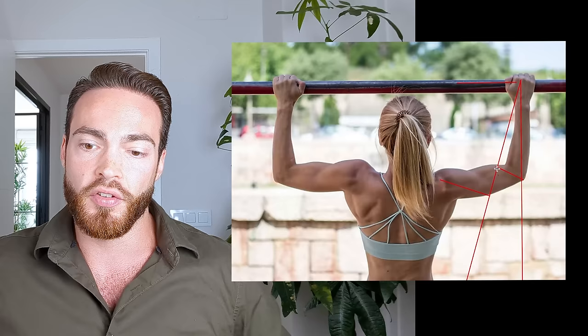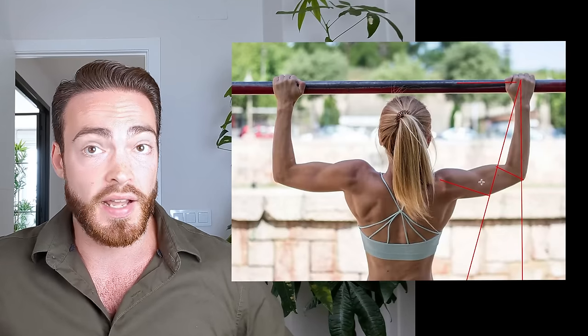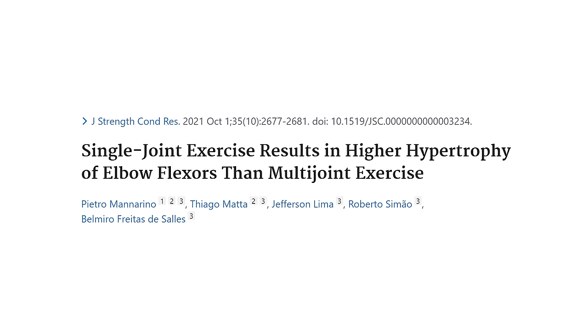This knowledge of biomechanics also allows us to understand why rows — especially with a dumbbell — are not as effective for the biceps. We have a study by Manorino et al. that found that supinated dumbbell curls stimulate considerably more biceps growth — about twofold, literally double the growth — compared to supinated dumbbell rows. In general, rows don't appear to be very good biceps builders. Muscle activity levels and muscle damage levels in multiple studies are quite low compared to pulldown and pull-up movements, and that's due to lower demands on elbow flexion.